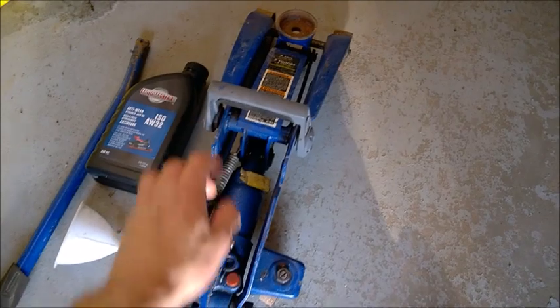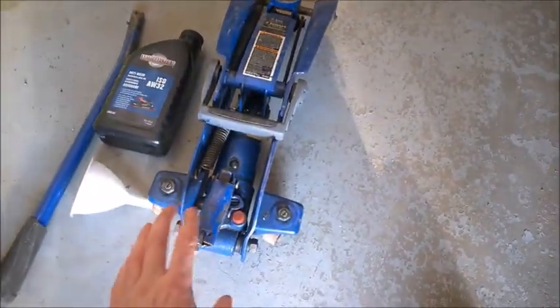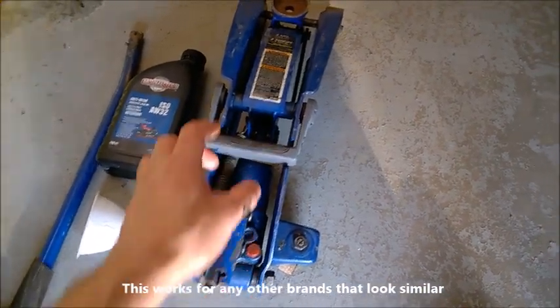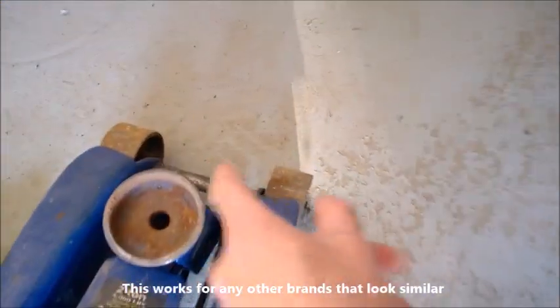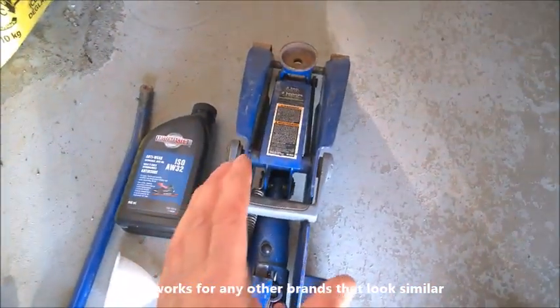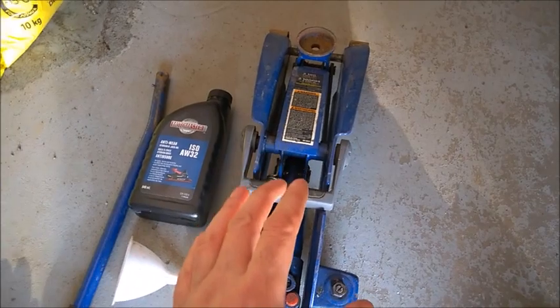A few words on this Michelin two-ton jack lift. I really like these guys. I've been using them for a while because they are pretty light and also they have much more robust construction than the newer models. It doesn't lift high enough for an SUV, but it's good enough for a sedan car.